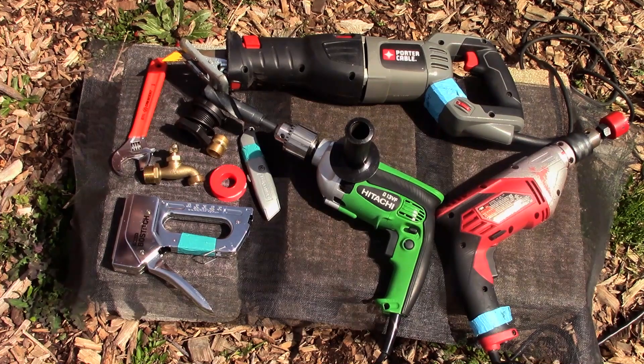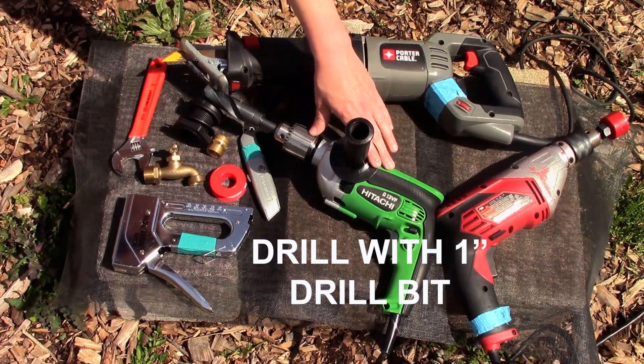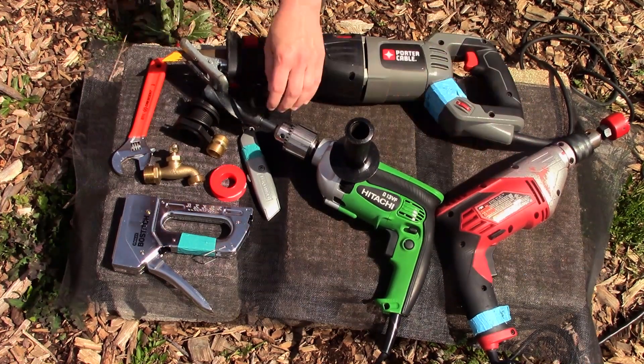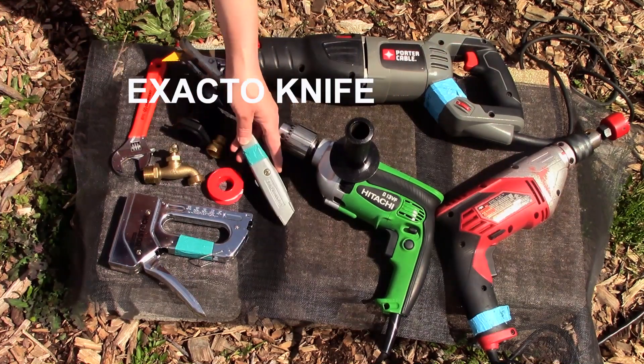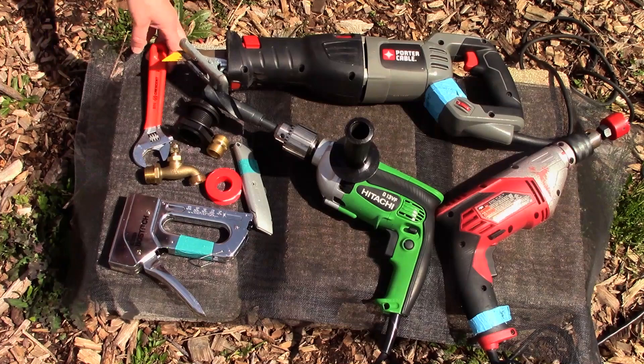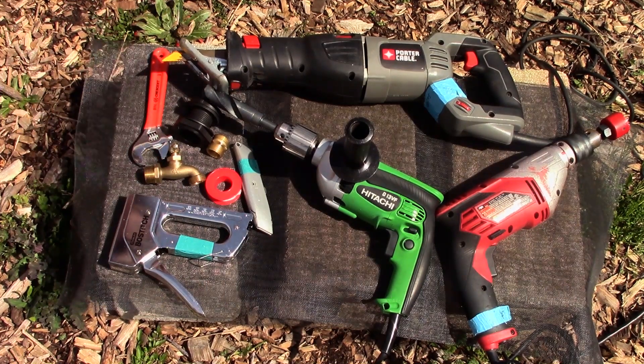You will also need a few power tools and hand tools, such as a reciprocating saw, a drill with a 1-inch drill bit, a hole saw, an exacto knife, and an adjustable wrench. You may also need a staple gun or a bungee cord to attach the screen material to the top of your barrel.